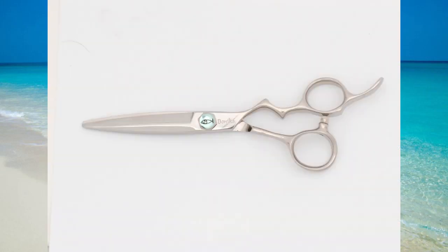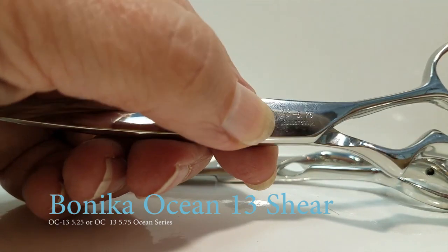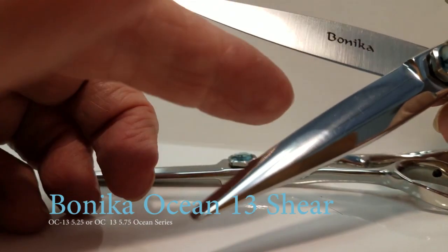Release your creativity, whether you cut wet or you cut dry. The new Banika Oceans 13 Shear has a unique edge that will allow you to cut wet or dry. The length comes in five and three quarters or five and a quarter.